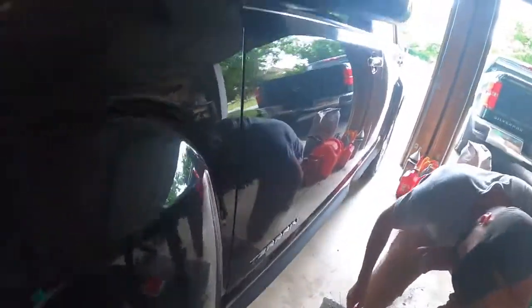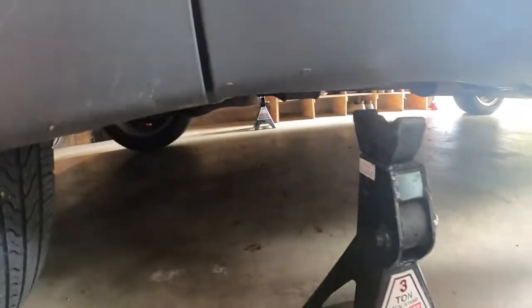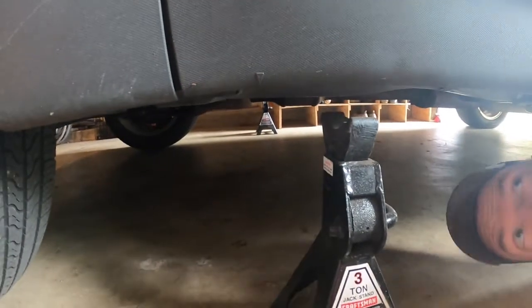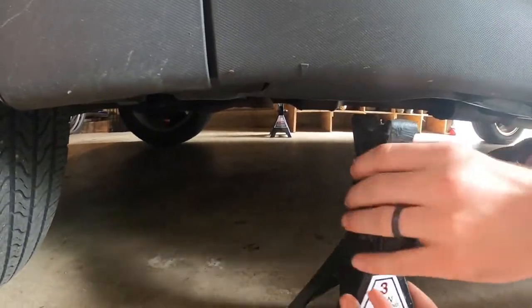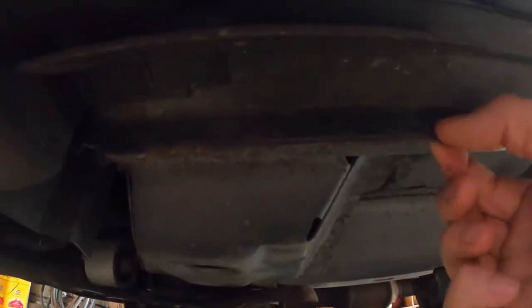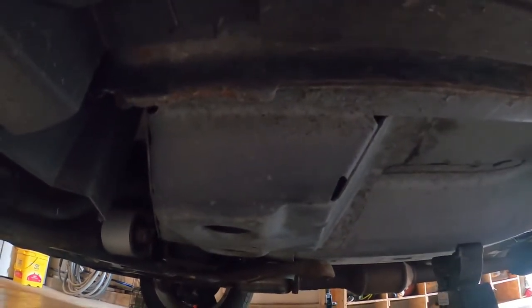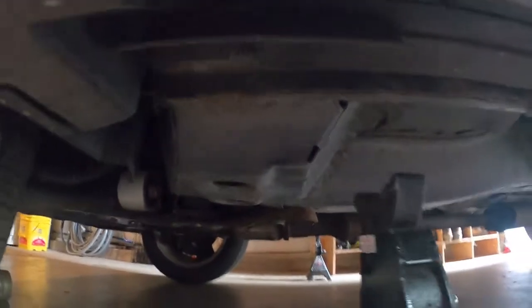Right here, sometimes you can see this little arrow in the plastic — right there — that's telling you where to put your jack. A lot of cars have that, especially newer ones. Otherwise we're looking for the same thing: somewhere real solid. Right here this is all welded together steel from the unibody frame, so that's where we're going to put our jack stand.